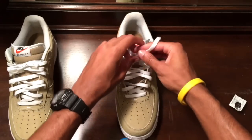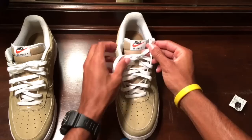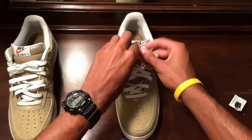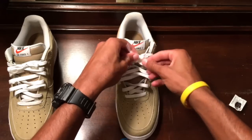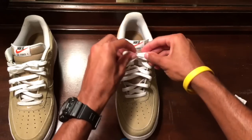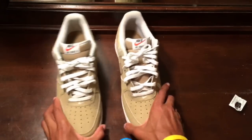You can just go ahead and tie them. There you go — that's basically it.